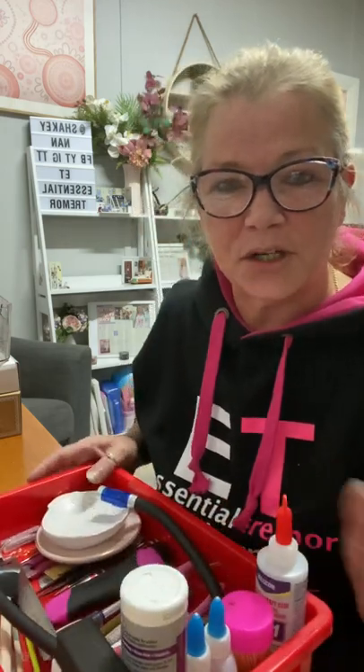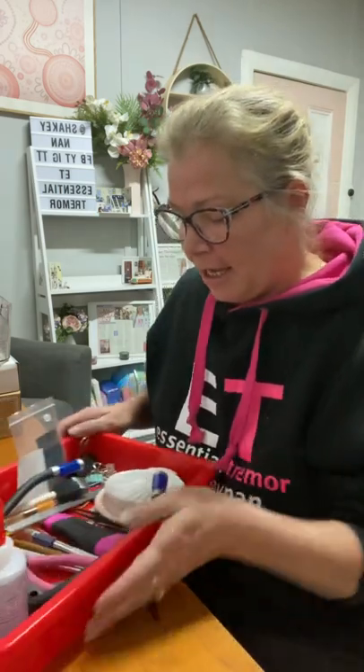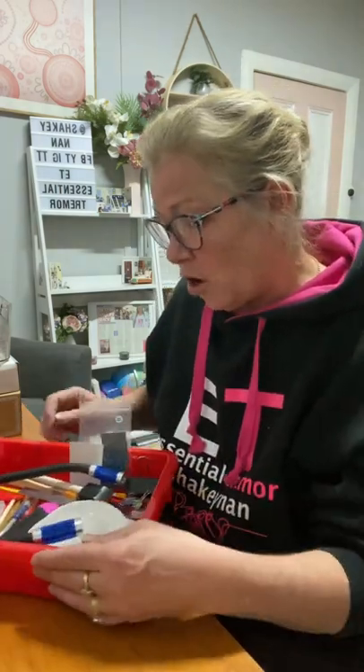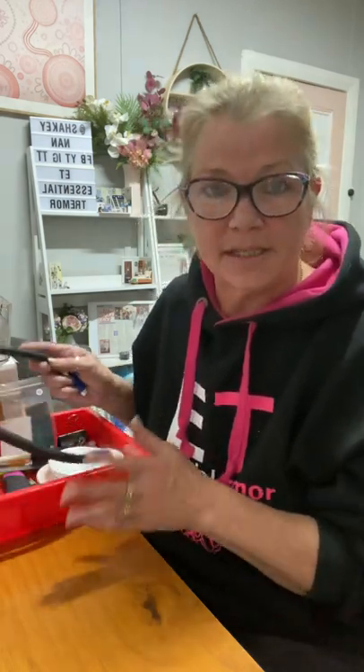So this is my tray — my tray of all my goodies — and anything I need is in here. I will go through and explain why I need all this stuff. Sometimes I don't need any of it, or all of it, but sometimes I do.